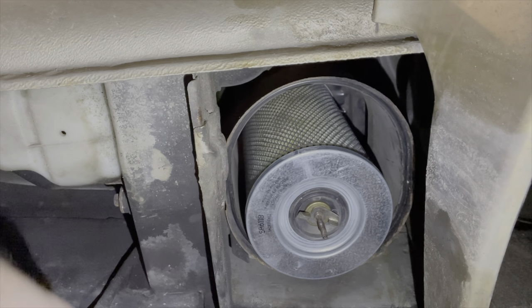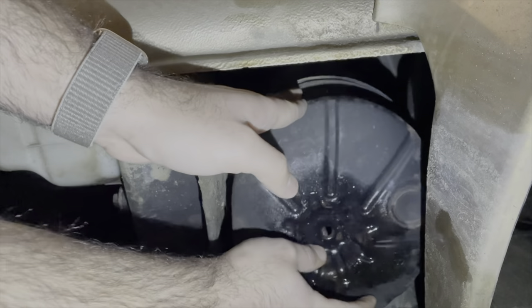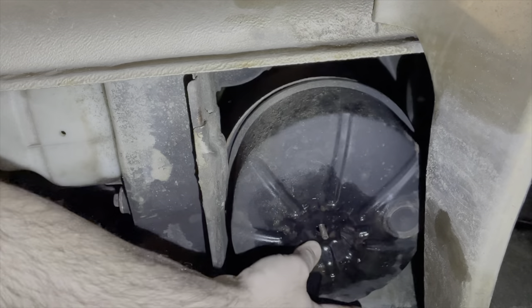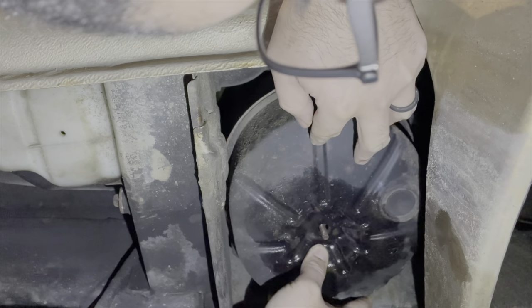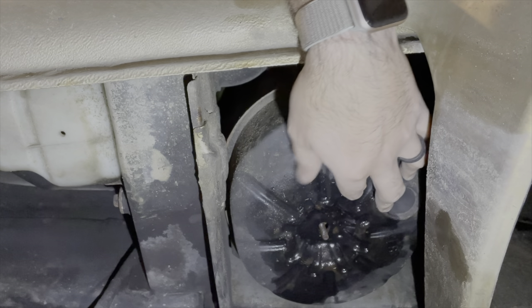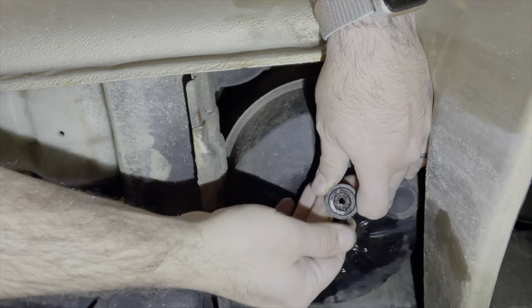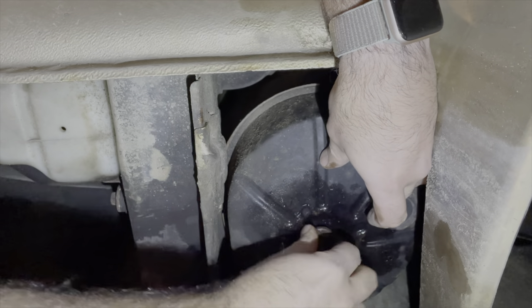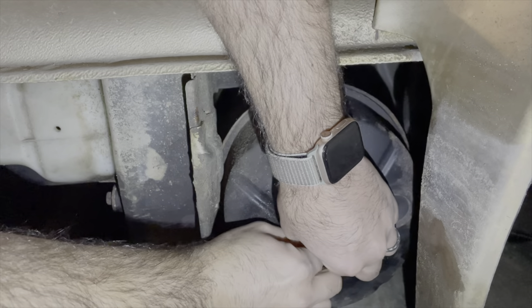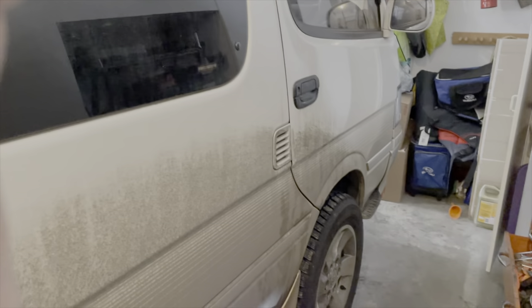Filter in place. Put this guy back in there — it looks like on the edges there are some little indents to where it fits correctly. Then put this old cover back on; it's got a little gasket on it. And that's it — all back together, new air filter. A little dirty but this will help get fresh air in. We're good to go.